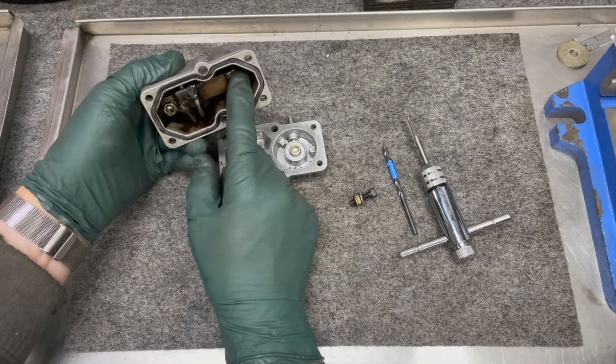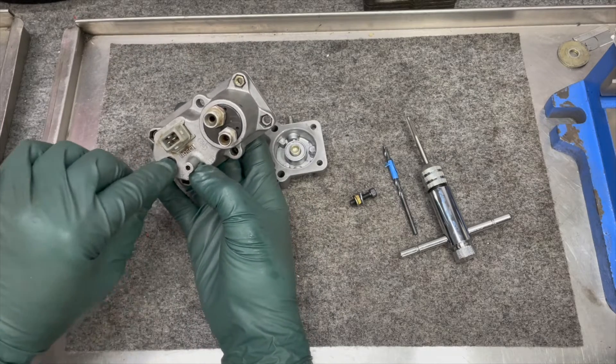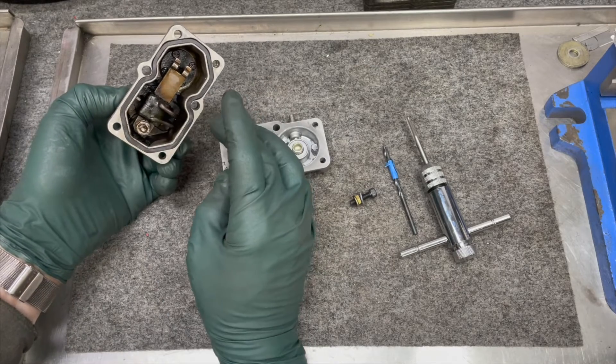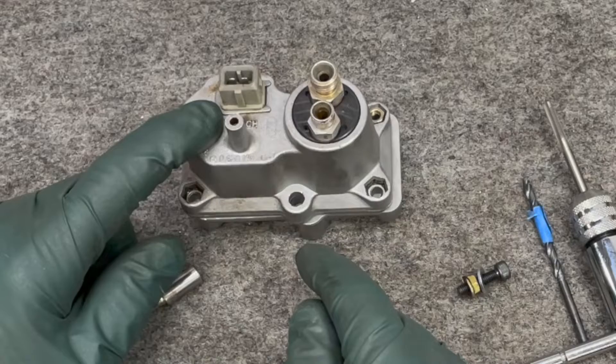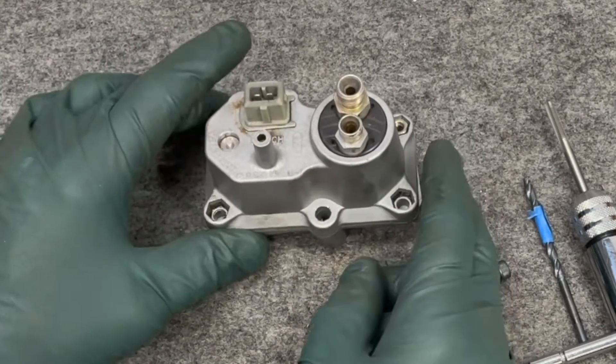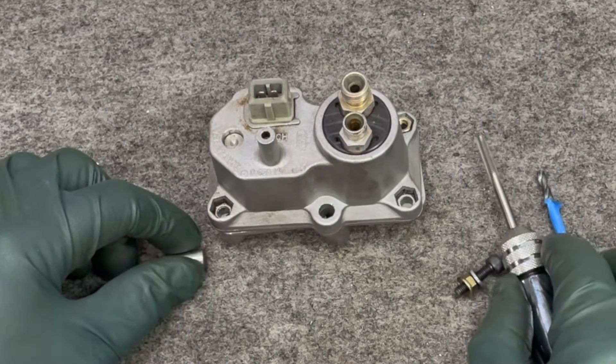Ideally you want to do this with the halves separated and the heating element out, so if you're tapping and happen to turn that pin a little bit it won't make any difference when you reassemble it. I'll start working on this kit — any of you who desire to have an adjustable warm-up regulator, I should have this ready by the middle of December 2022.